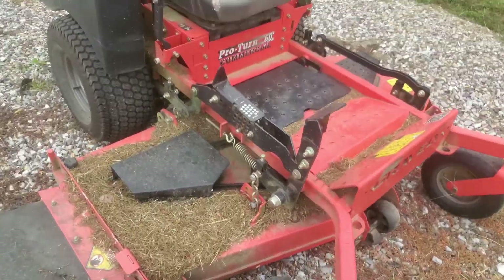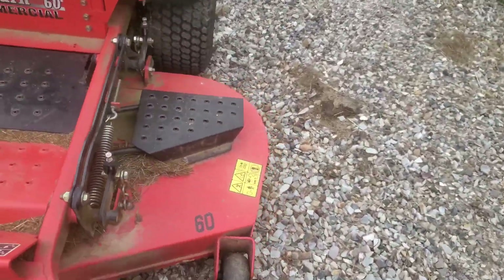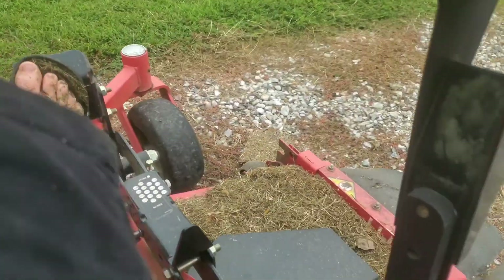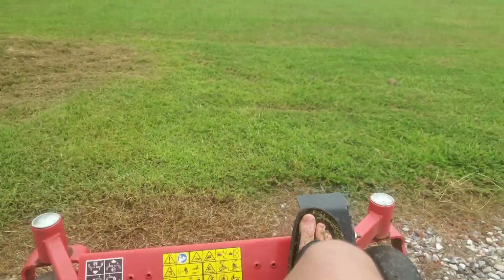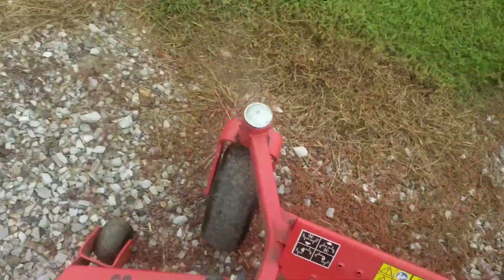I will make another video on this. There's a trailer for it by Precision, and I love this deck. It's kind of hard to get down, but other than that, that's how it is.